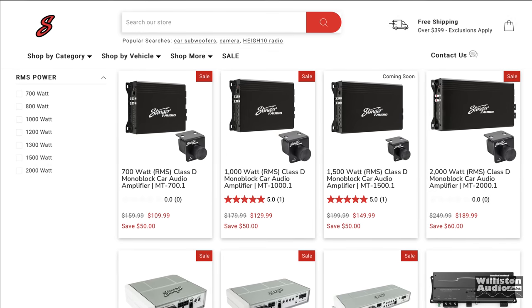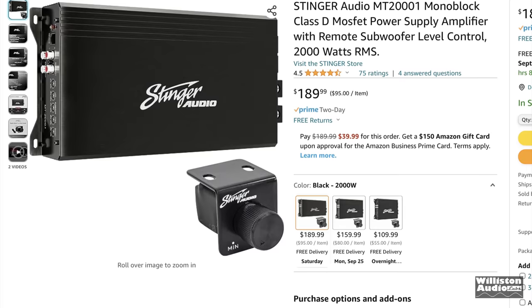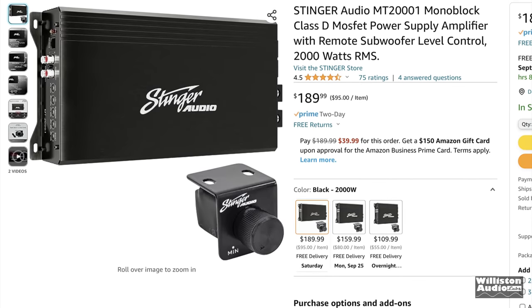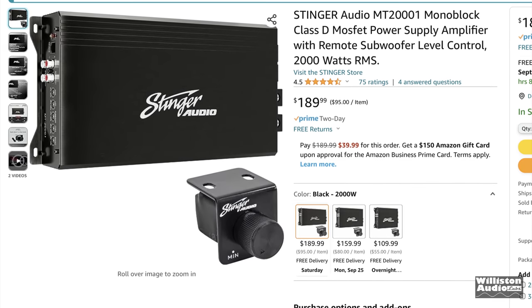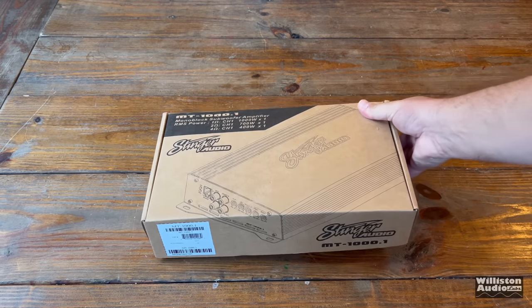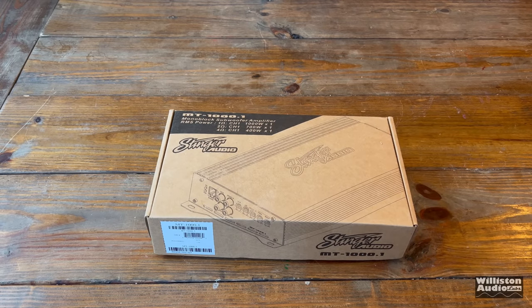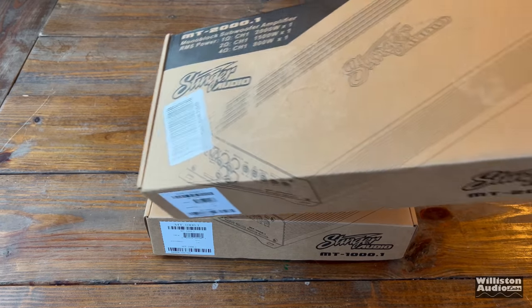At the time of this video, there were still four models — 700, 1000, 1500, and 2000W — of the MT Series. We went to Amazon and picked out the 2000.1 for $190. Check the links in the video description for affiliate links that will help me if you use those to purchase. Today's video is not sponsored by Stinger.